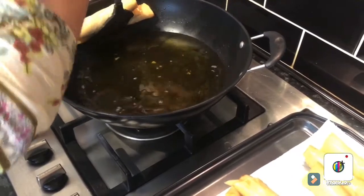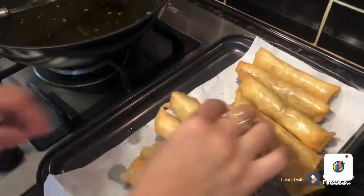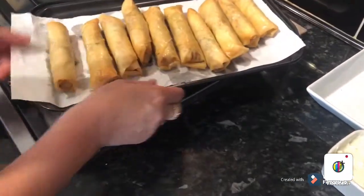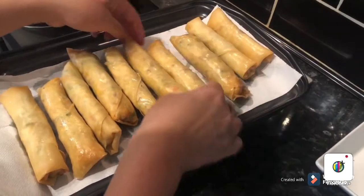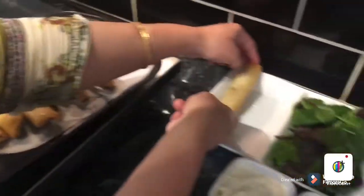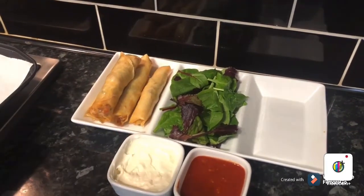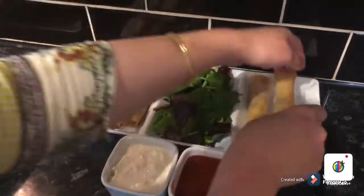Serve them with salad and sauces. Thank you so much for watching this video. I hope you enjoy — they are really nice and delicious. You can make them in different sizes, small or large. I'm going to serve them with salad. Thank you so much for watching.